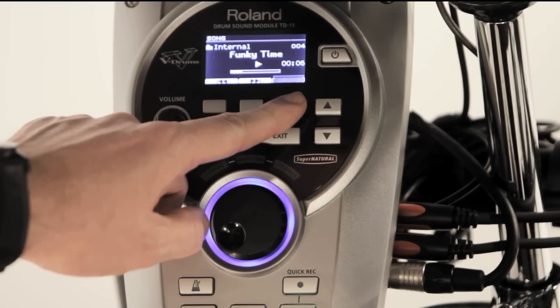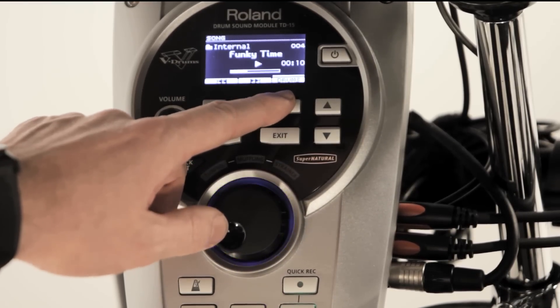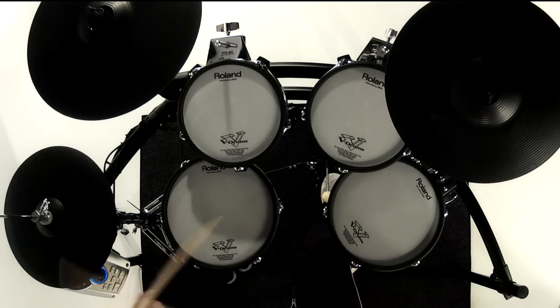You can then select your favourite songs or patterns. First, you can listen to the song complete with the drum part. The function buttons rewind or forward the song accordingly. You can then mute the drum part as minus 1 before adding your own drumming.